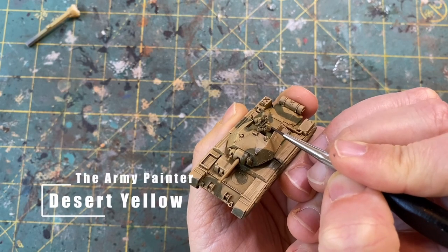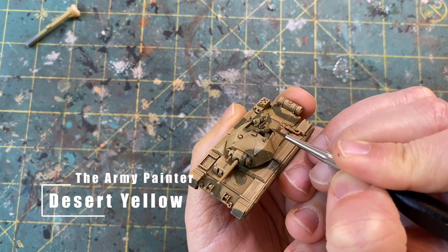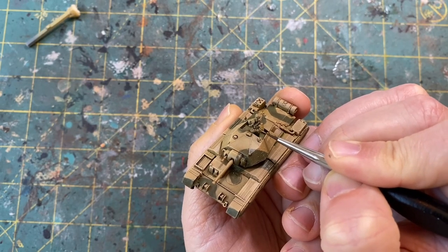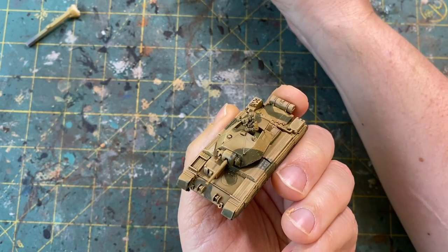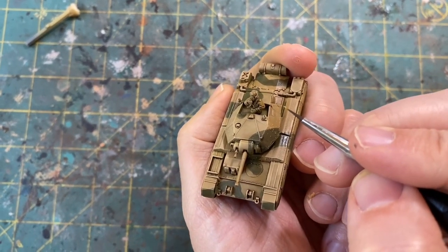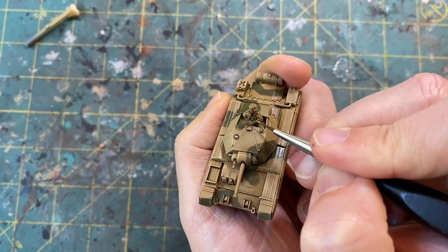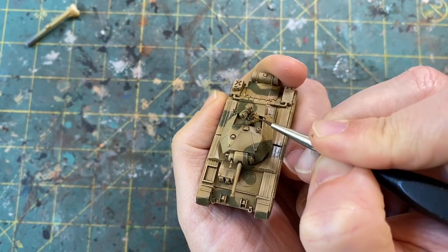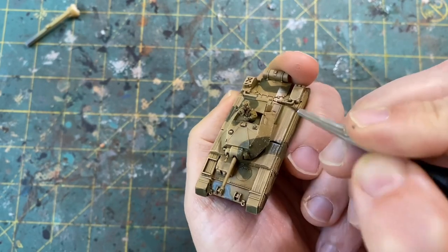For the commander in the tank, I go back to Army Painter's Desert Yellow. I do not have the British uniform paint in my Vallejo collection, so I just grabbed something I thought was close. I'm just going to give this a base coat, avoiding the recesses since we've already given it a shade — really just getting those higher areas and flat spots, leaving that shade in the recesses.